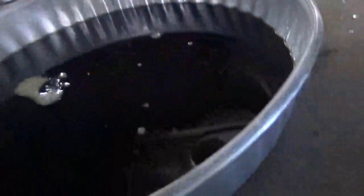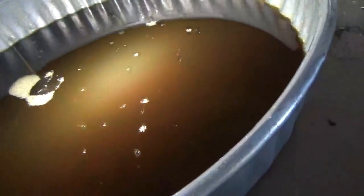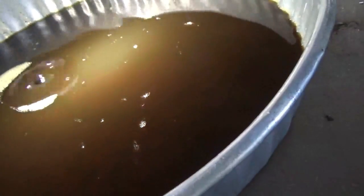The fluid coming out of this transfer case is looking pretty good — it's still kind of an amber color. We're going to change it anyway and put in some fresh fluid. The magnet, which is the only filter on that system, doesn't have much on it at all, so this transfer case is looking pretty good.